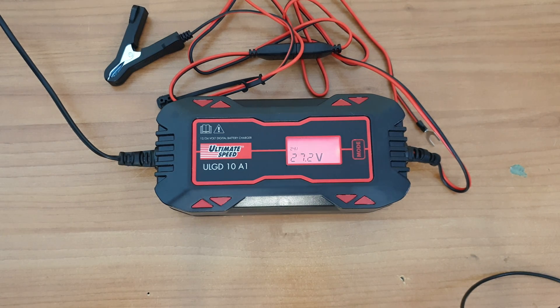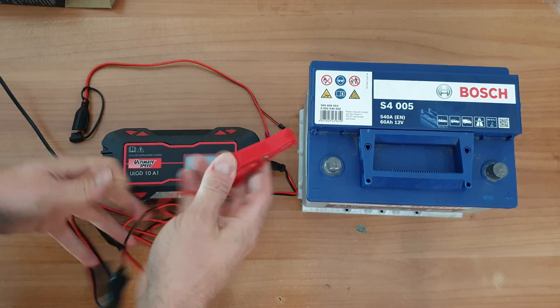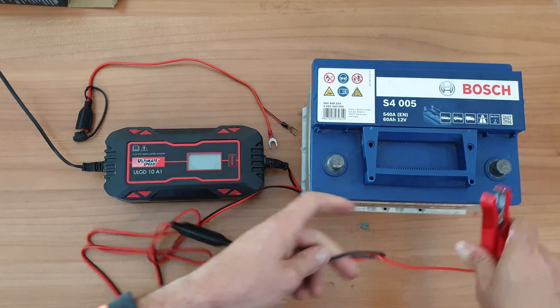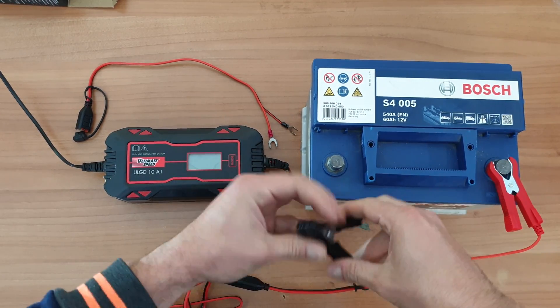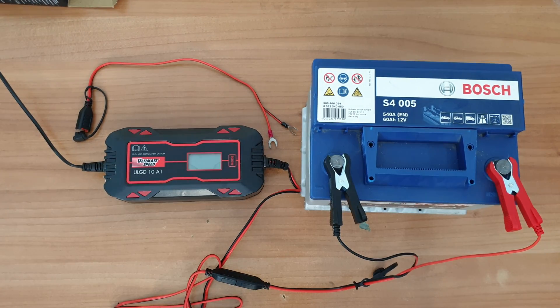Those are all the programs for this vehicle battery charger. Now it's time to bring my battery and see how to charge it. Red clamp goes to positive and black to negative. I'm going to choose program number 3 — 14.4V, 10A, for 12V batteries from 60Ah to 200Ah.